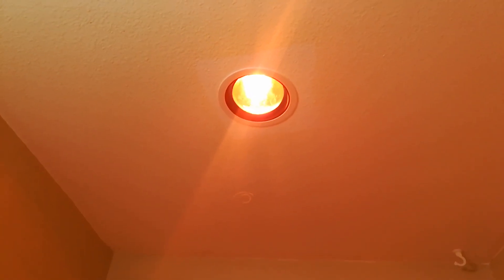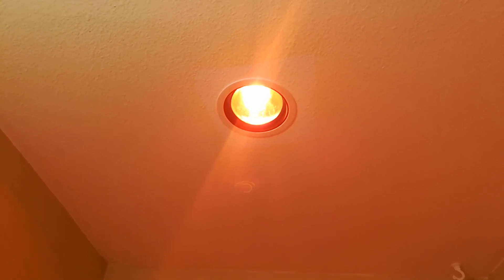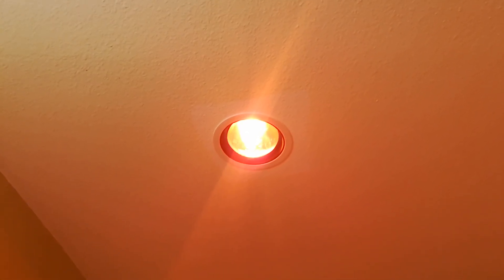Hello world, this is RandomFix, and today I'm going to be doing a quick review of the 250-watt heat lamp that we have in our bathrooms. We put this in about a year ago.